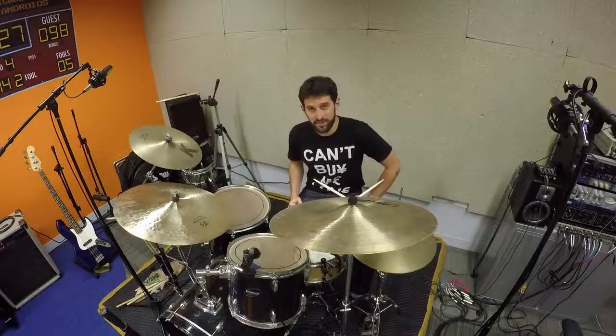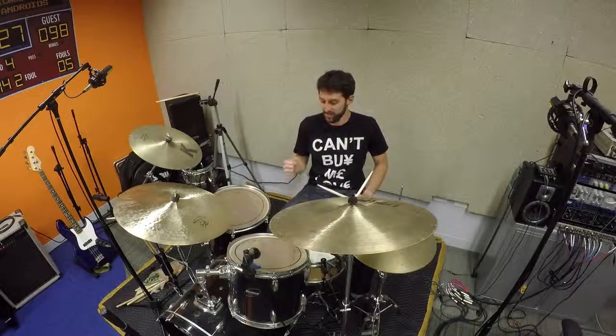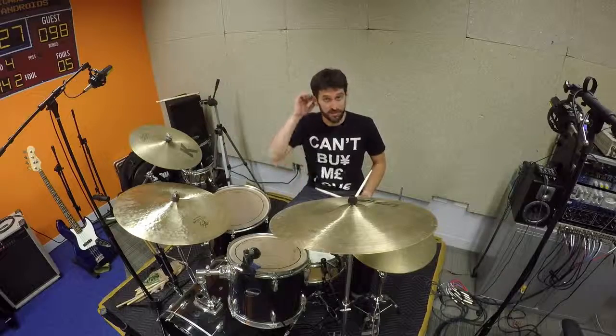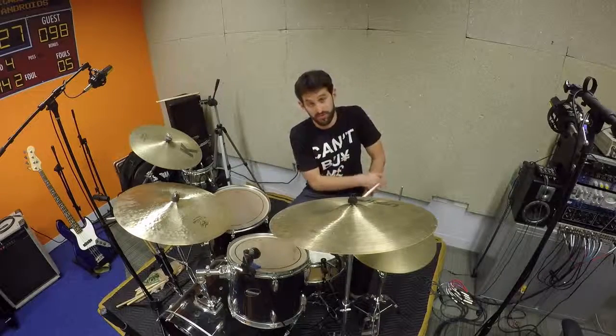Hey, this is Dan coming at you from Life in a Beatles t-shirt, thanks for watching. This is about American Girl by Tom Petty, going over the drum groove in that. You can see a link to me covering this song in the comments, so please do check that out.